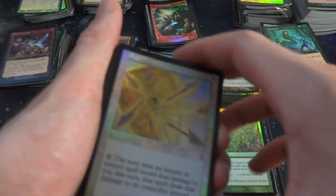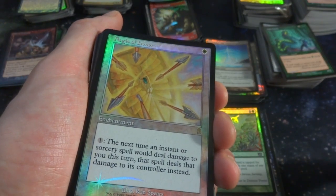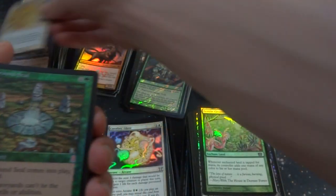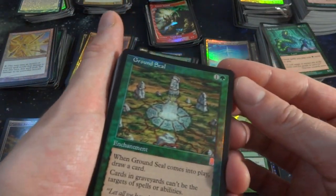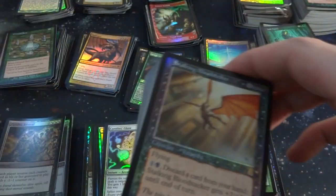Got Aegis of Honor — one white, enchantment. One: the next time an instant or sorcery spell would deal damage to you this turn, that spell deals damage to its controller instead. That's awesome — if someone does a shock to you, pay one and do the shock back to them. Ground Seal — one and a green. When Ground Seal comes into play, draw a card. Cards in graveyards can't be targeted by spells or abilities. Rare from Odyssey — one of my favorite sets to be honest.